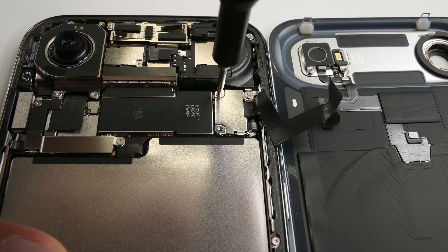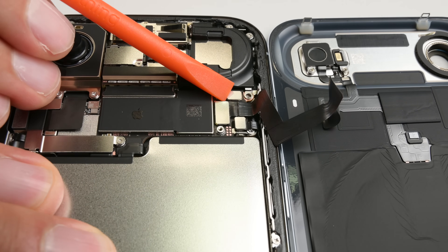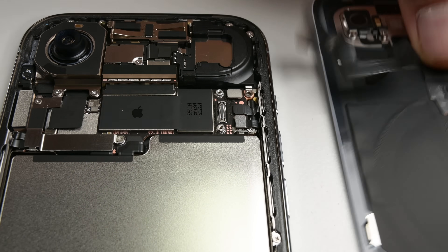Removing the single bracket on the right lets me disconnect the wireless charging assembly flex cable and remove the back glass entirely.